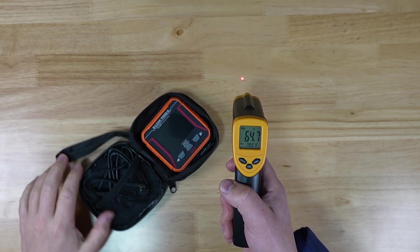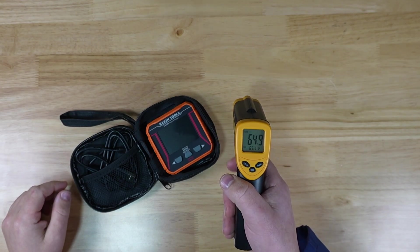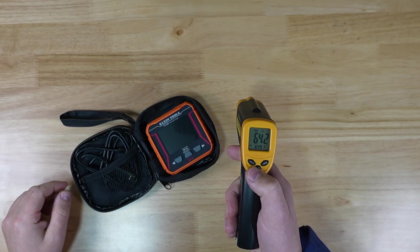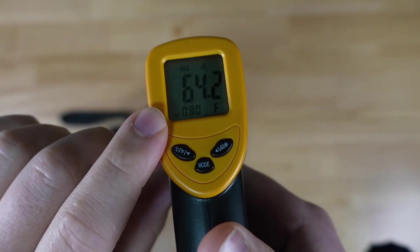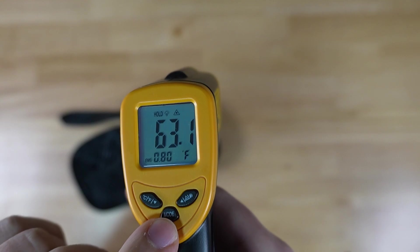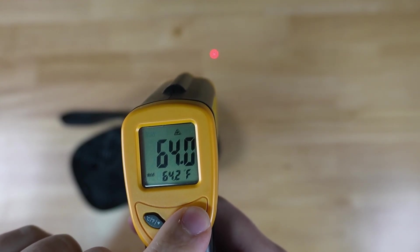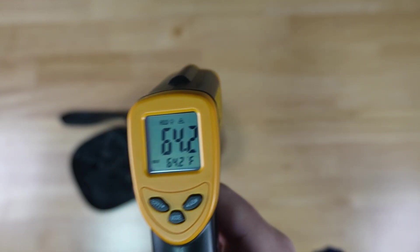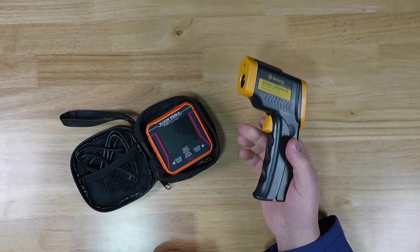I found it to be fairly accurate as far as temperature goes. It's a fairly nice, simple point-and-click that shows you where you're aiming. You can turn the laser on and off by letting go of the trigger and pushing a button. You can actually change the emissivity value — 0.8 works great for me. You can also turn the backlight on and off while holding the trigger and pushing a little button. All in all, a great unit for just quick point-and-shoot data gathering.